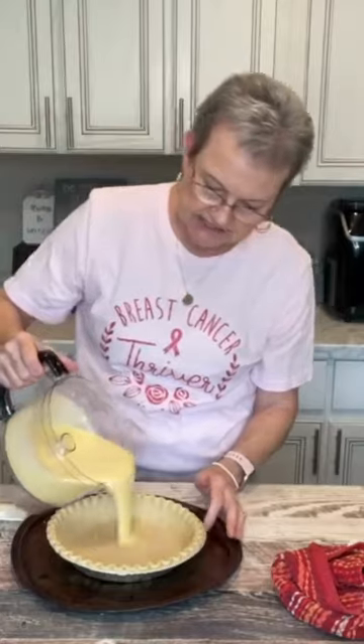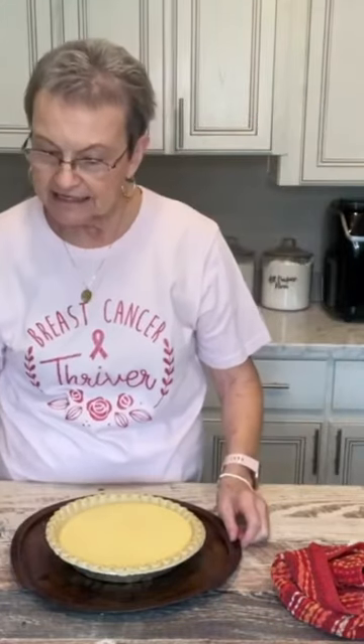You take a nine inch deep dish pie shell. Pour this into the pie shell. I have preheated my oven to 350 degrees. Bake it for 40 minutes.